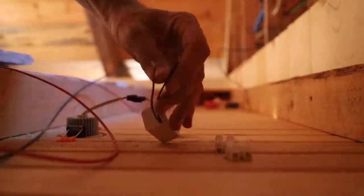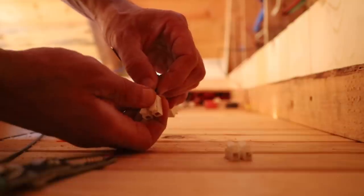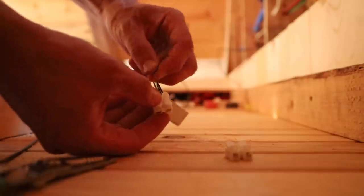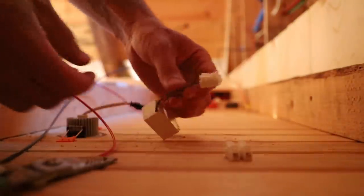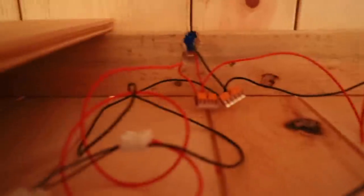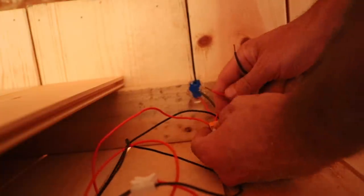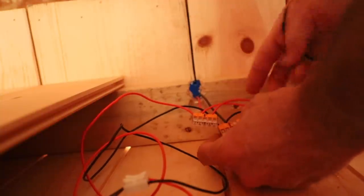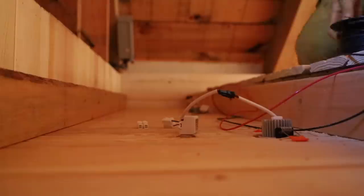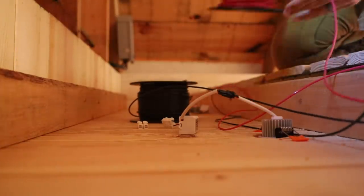We need this wire to go in here — that's in there good. Now we put our red positive wire in, then our black negative, and we're going to leave ourselves some slack just in case we ever have to pull these lights down to change the bulbs or anything like that.